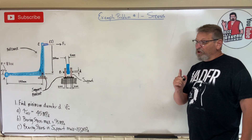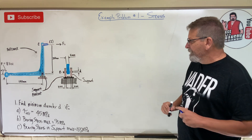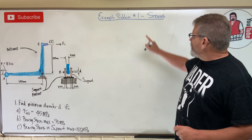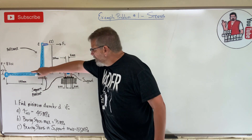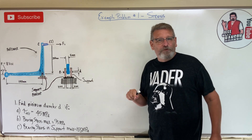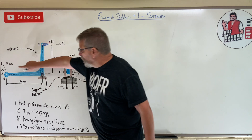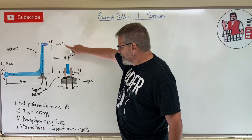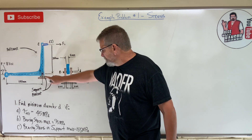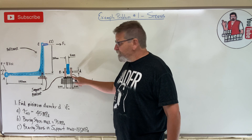Hey gang, welcome to your first solids review video for exam one. Problem number one is a stress problem. I've got a blue bell crank here - thanks to my niece for the wonderful drawing. This is a side view; it's got one force at an angle, another force on a bracket at the top, and a pin connection here.